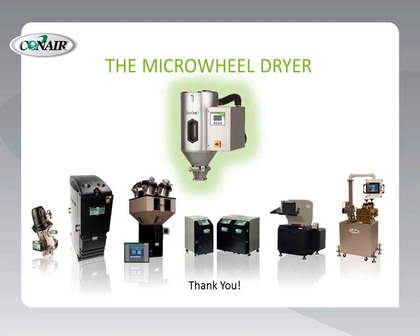We really appreciate your time and attention in discussing the new Microwheel Dryer from Conair. Thanks.